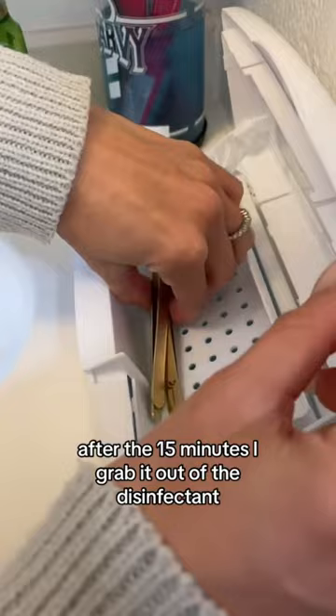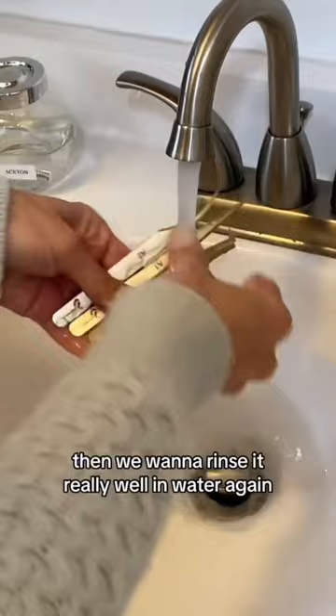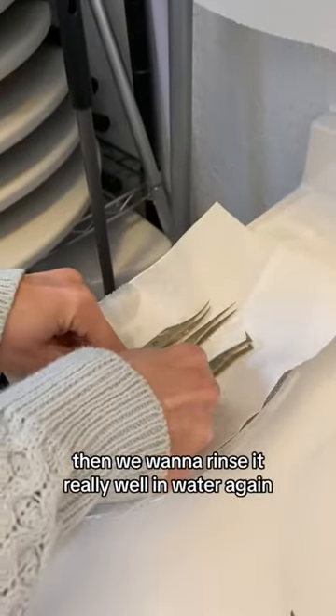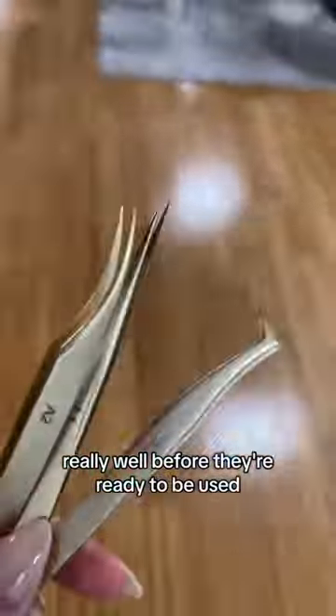After the 15 minutes, grab it out of the disinfectant — you should use gloves for this. Rinse it really well in water again, then lay them flat and dry them really well before they're ready to be used.